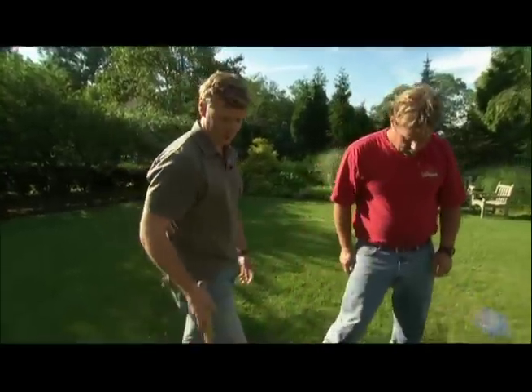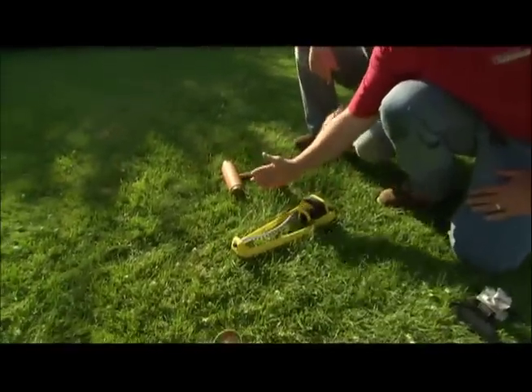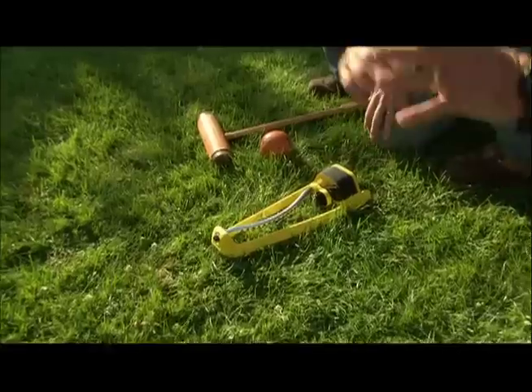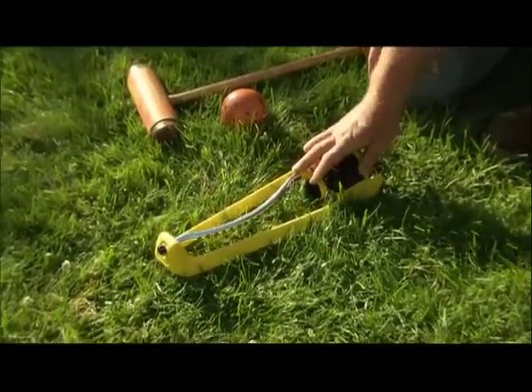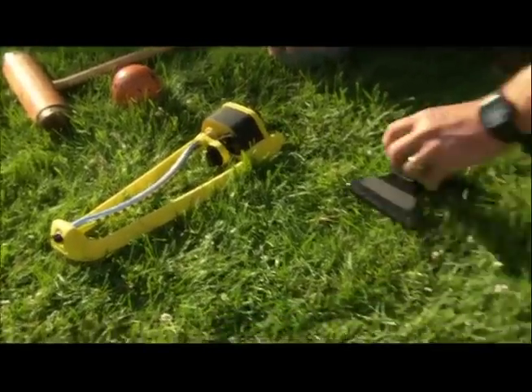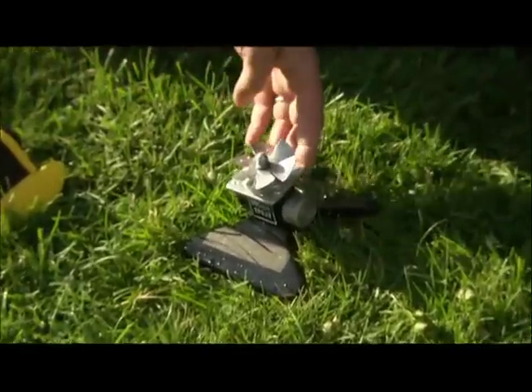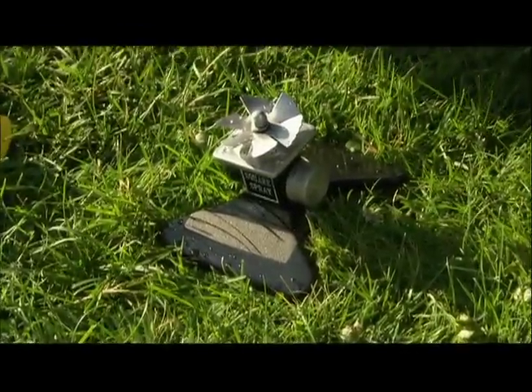Let's talk about some of the sprinklers — why would we use one over the other? This is an oscillating or fan type; it goes back and forth and puts out a big rectangle of water, great for a large square lawn. This one here is for a small lawn and throws out a square pattern, which lets you get into corners if you've got a right-angle lawn.